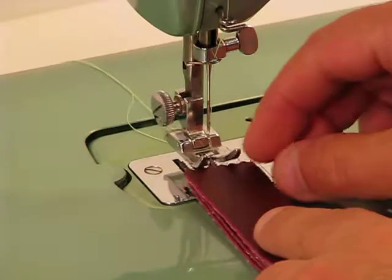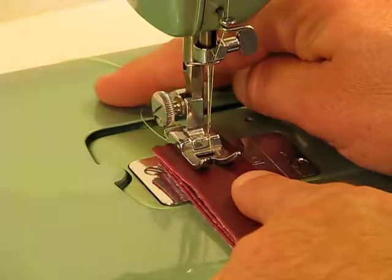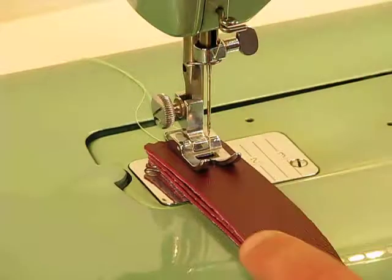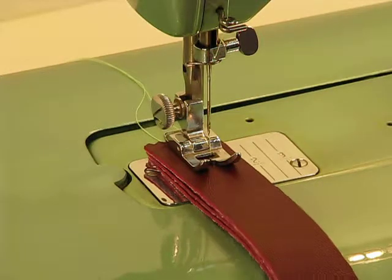I'm going to try to get these lined up just right. And notice as well, even with that many layers, that just slides underneath that presser foot like a dream. Presser foot is down. We've got four layers of very thick commercial-grade vinyl. Here we go.